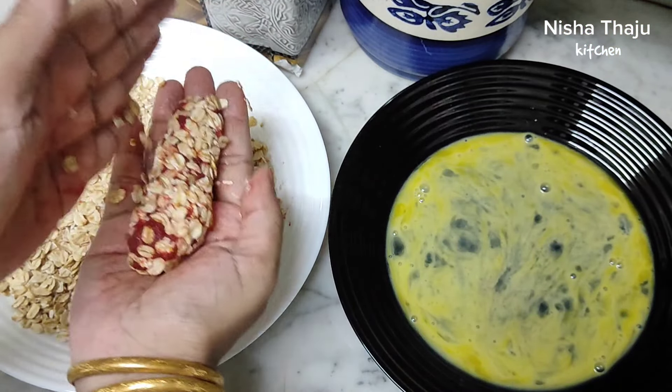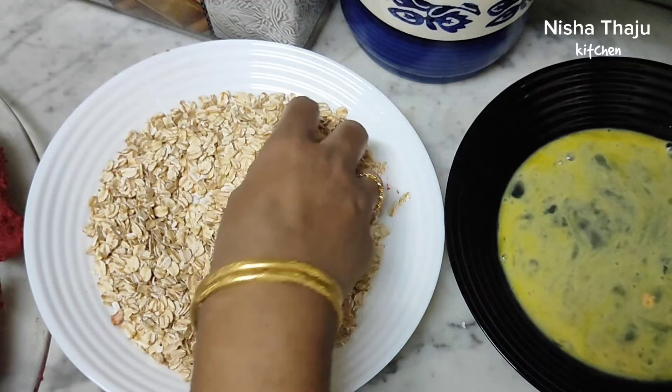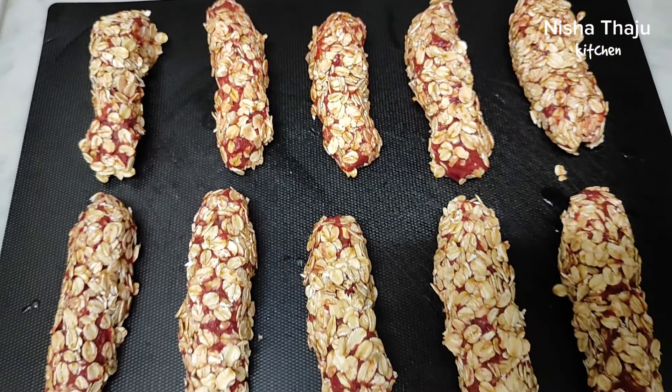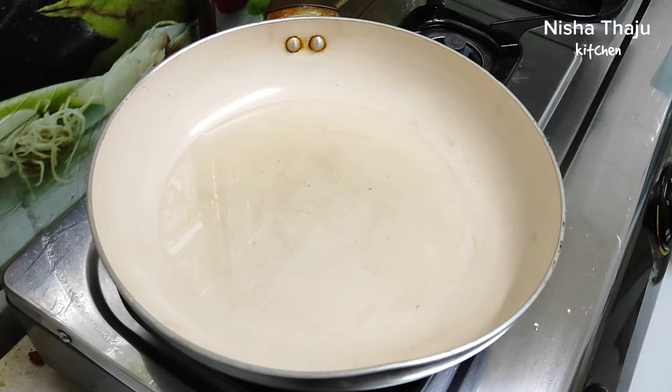Beetroot will be a little soft at this stage, so gently coat them. Once coated well, to make them stiff and firm, we're going to freeze them for a couple of hours. It's only after that we get the firm texture. If you directly fry them without freezing, the kebabs will break while frying — so don't skip this step.